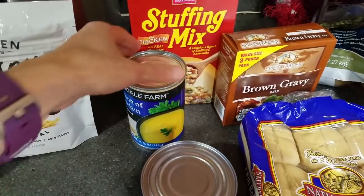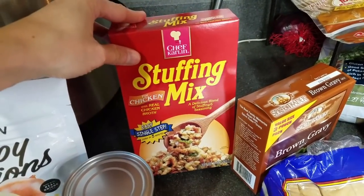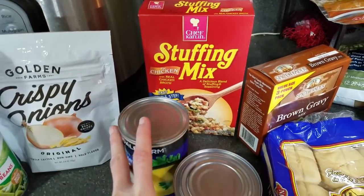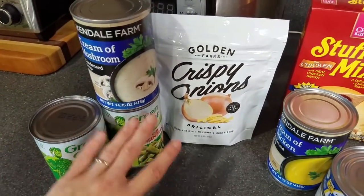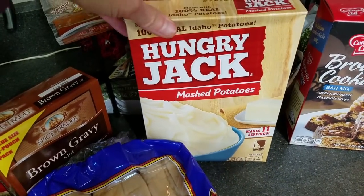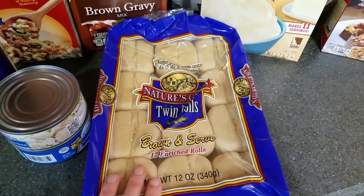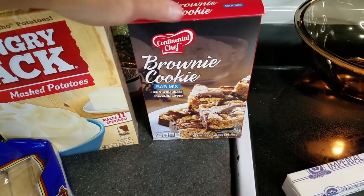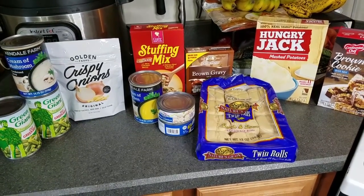As you saw during the store shopping, I picked up two boxes of stuffing, but all the recipes I looked at for a casserole only called for one box, so I'm going to start with one and see if I need more. As a side item we'll be making green bean casserole — green beans, cream of mushroom soup, and crispy onions. Another side will be instant mashed potatoes with gravy, and I'll be baking the rolls as well. For dessert I'm making the brownie cookie mix. The oven is preheated to 350, so let's start working on the casserole first.